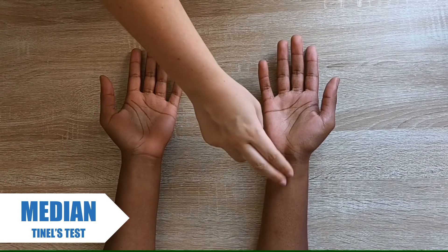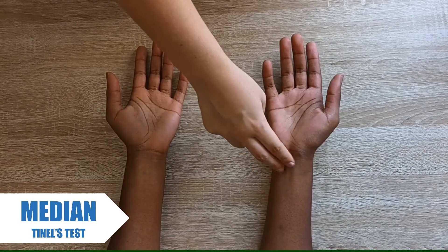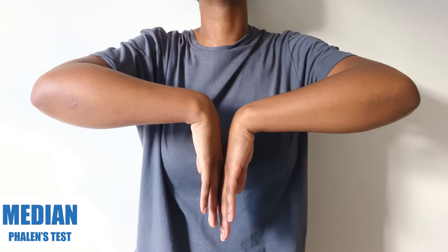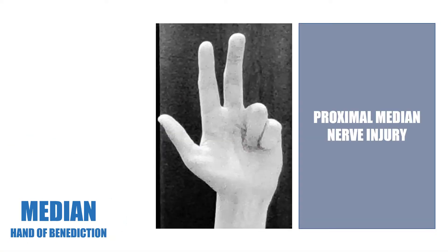In the Tinel's test, you tap across the median nerve. If positive, the patient will feel an electric shock into the middle finger. For the Phalen's test, ask the patient to flex their wrist for one minute. If there is a sensory abnormality after less than one minute, it is considered a positive test. A patient with a proximal median nerve injury may present with a hand of benediction — when asked to make a fist, they are unable to flex the metacarpophalangeal and interphalangeal joints of the middle and index fingers.